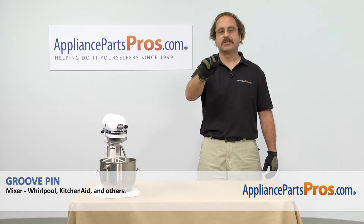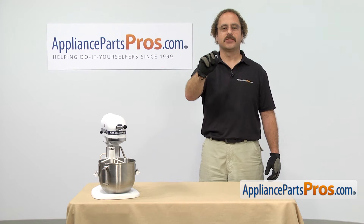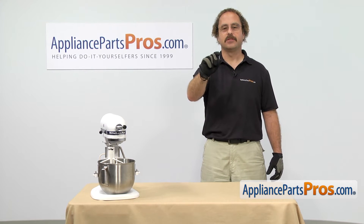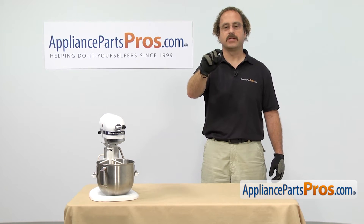In this video we're going to show you how to change out the KitchenAid mixer groove pin. It's going to be a very easy repair and it's only going to take a few minutes to show you how to do it. If you already have one of these, great. If not, you can click on the link below or get it at AppliancePartsPros.com.